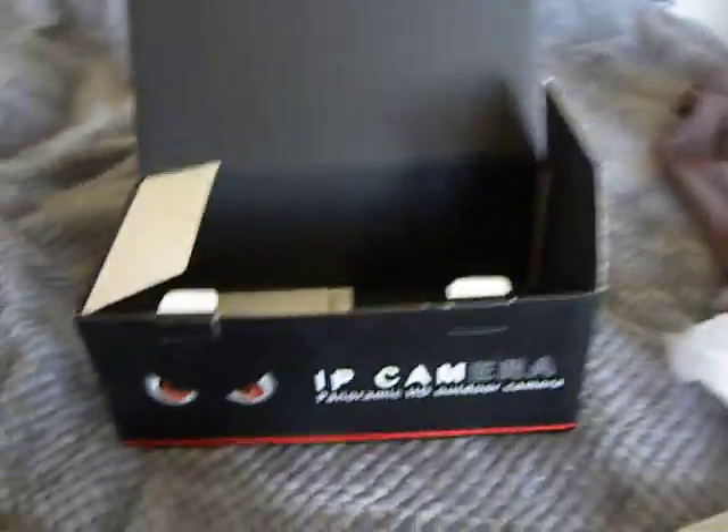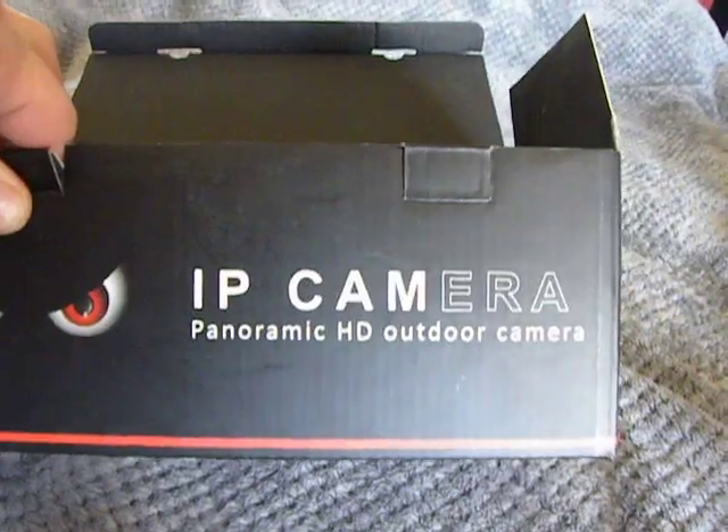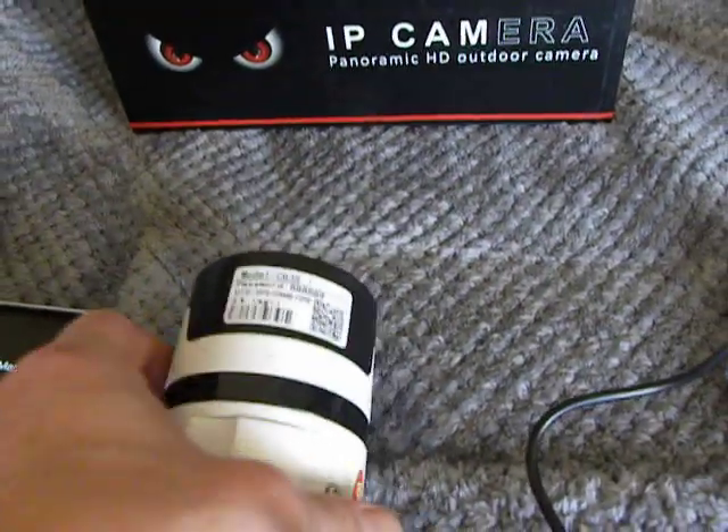Hi guys, I did the unboxing of the new IP camera — Panoramic HD Outdoor Camera. So first off, what I'm going to do is show you again the camera.